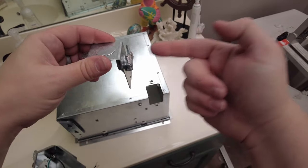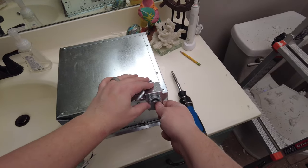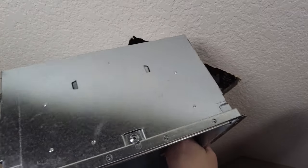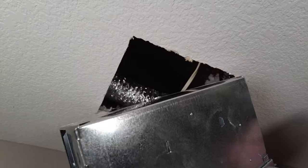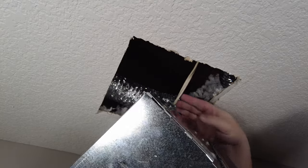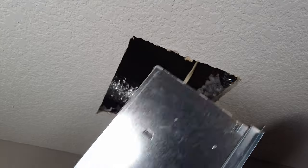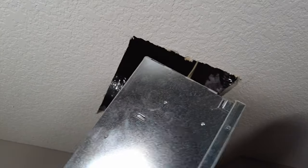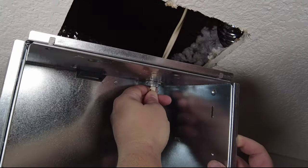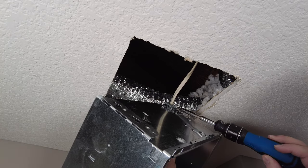The wire is going to come in through here and go into our housing. We're going to run the wires through and make sure the Romex cable is through. Then we're going to tighten this clamp down over the Romex sheathing — we don't want bare wires exposed, so pull it in to where it's barely exposed here, then tighten the clamp down so the wires don't back out.